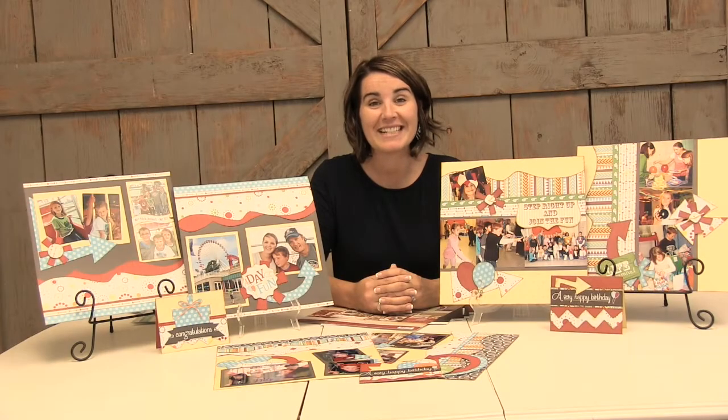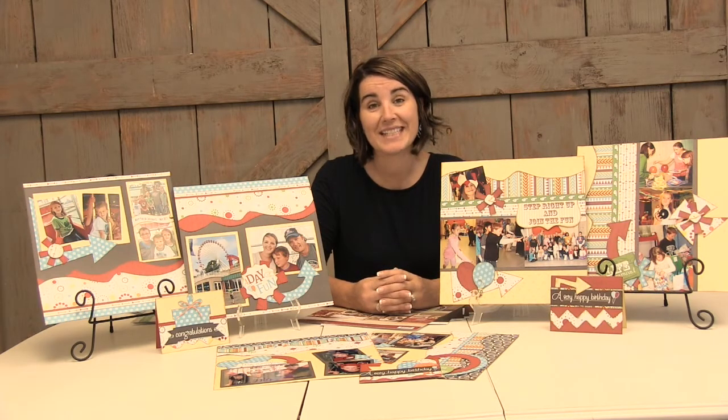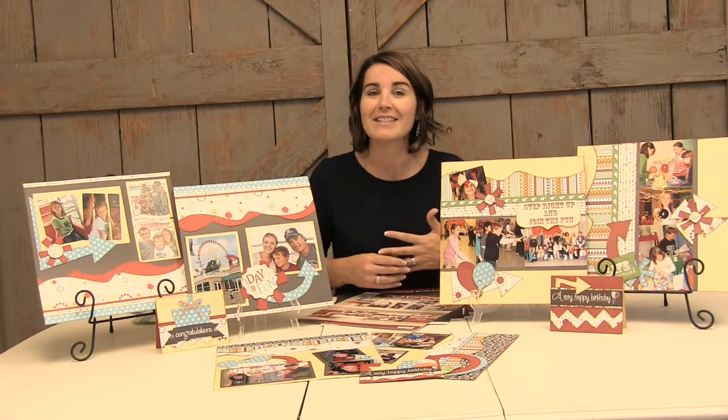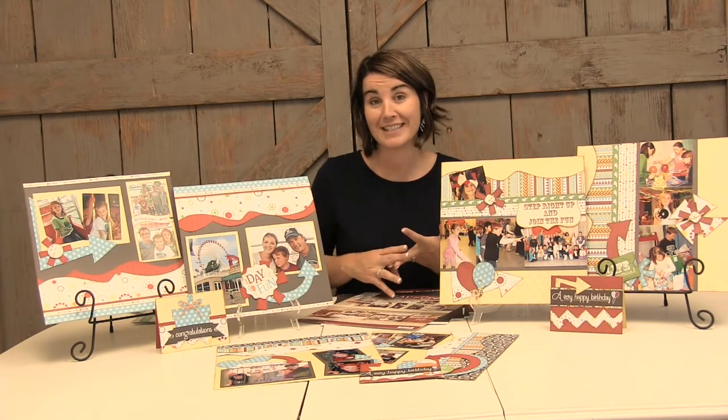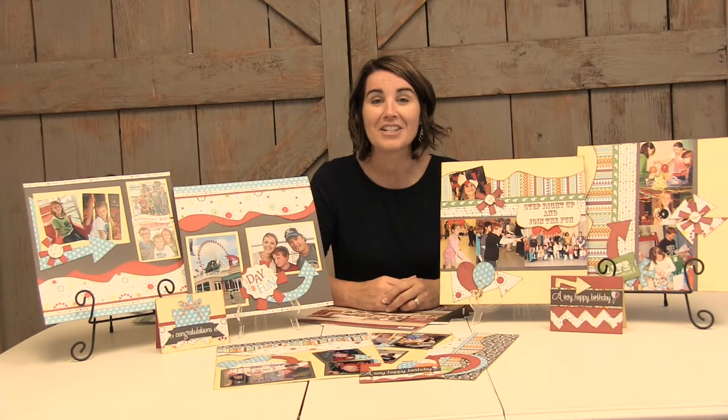Hi, I'm Susan with Kiwi Lane Designs and in this video I want to give you a close look at some of our Hostess exclusive items. These Hostess exclusive items are available from September 2017 to January 2018. Hosting a get-together is really great — on top of our other Hostess rewards like our half-price item, Hostess credit, free designer template set, you also have access to these Hostess exclusives at a great discounted price. Make sure to talk to your Kiwi Lane instructor to learn more about our Hostess rewards.